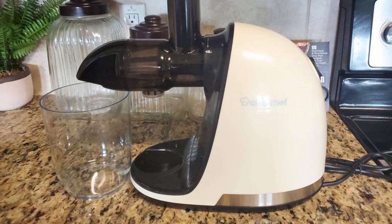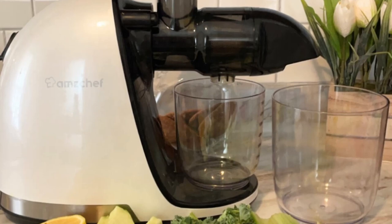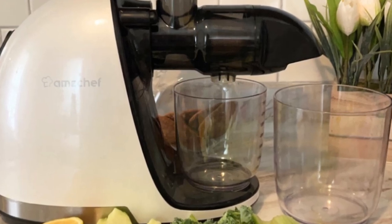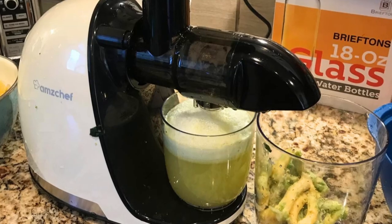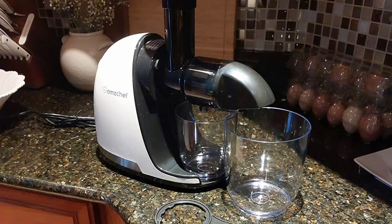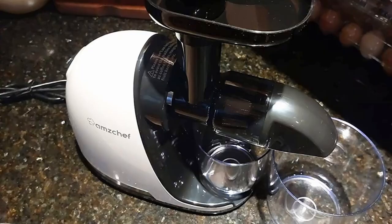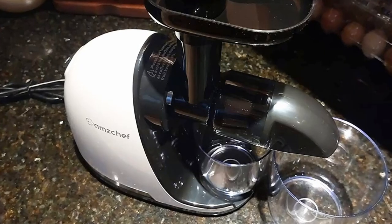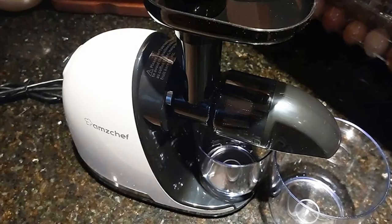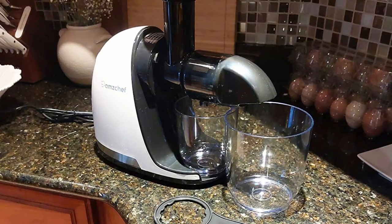The AmChef slow-masticating juicer boasts an upgraded spiral system that uses seven spiral masticating processes to extract juice more efficiently. What does this mean for you? This innovative design minimizes oxidation, ensuring that your juice retains its nutrients, color, and freshness for longer. The process results in a higher juice yield, giving you more juice from each fruit or vegetable, saving you money and time in the long run.